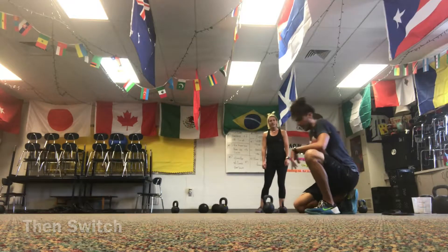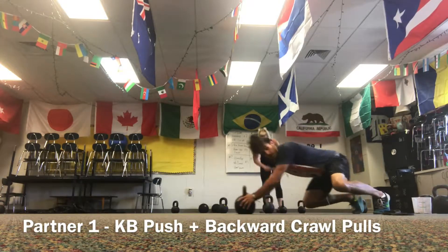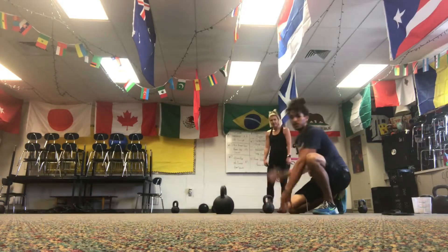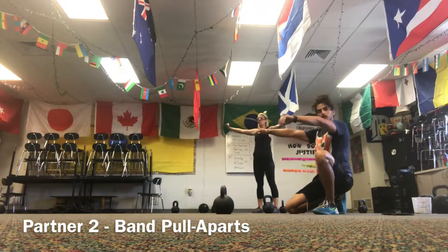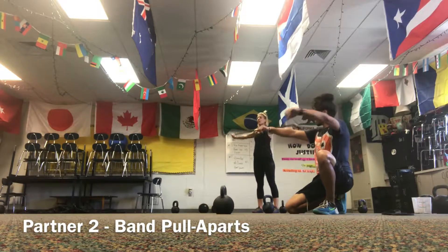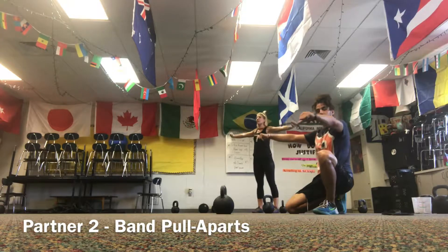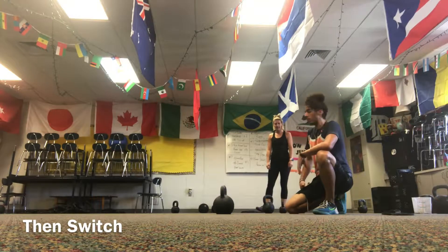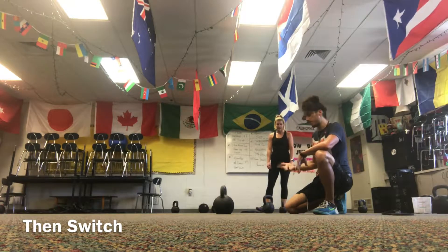Then, same thing — I'm going to go back to pushing all the way down and pulling all the way back. While I'm pushing and pulling, Colleen is going to be doing band pull-aparts: grabbing that band, keeping arms locked out at chest height, not ripping all the way through, just a nice steady pull, squeezing her shoulder blades together, using your shoulders and scap to pull that band. Then we switch — she pushes and pulls while I do band pull-aparts.